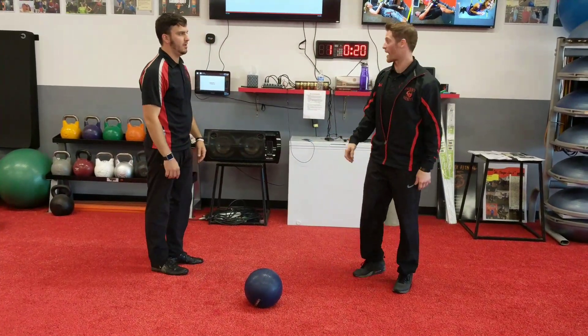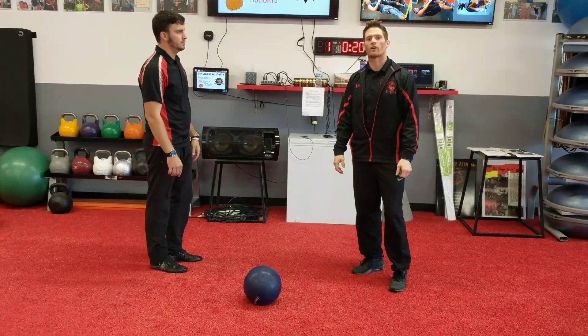All right, so that's what we have — group ball pass finisher to the song Shout. Have fun with it. Hoorah.